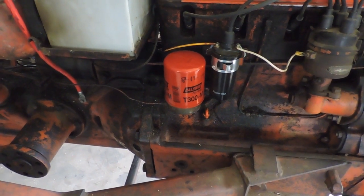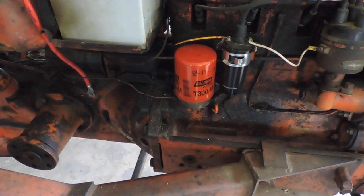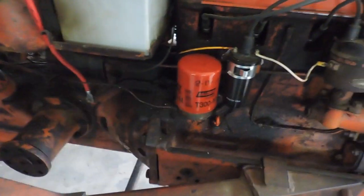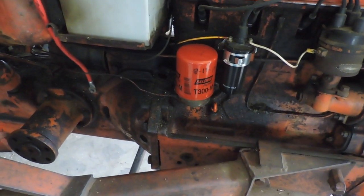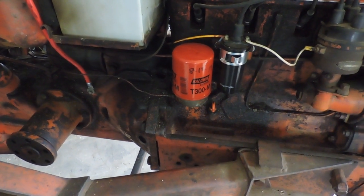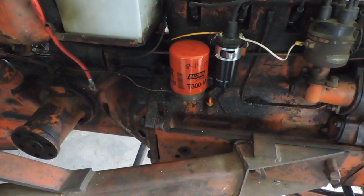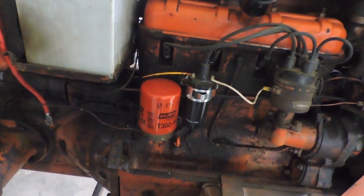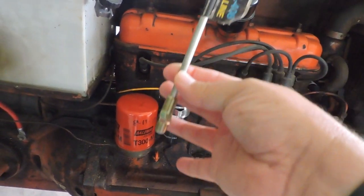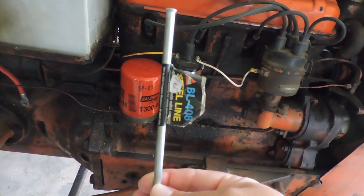I did more research online and there was only one website I could find selling these tubes as an individual part — but they want $18 plus shipping and handling for a little piece of quarter-inch steel tube. I did more reading and some guys said you can make your own with other quarter-inch tubing, mentioning quarter-inch copper or a piece of quarter-inch brake line. Since the brake line was about a buck and a half versus $18 plus shipping, that's what I bought.